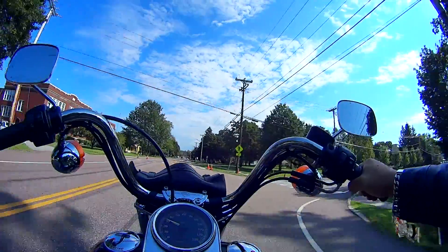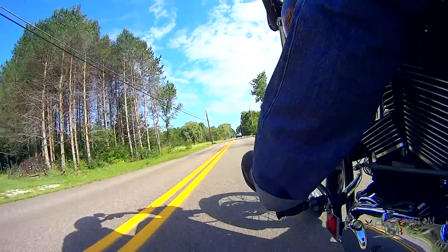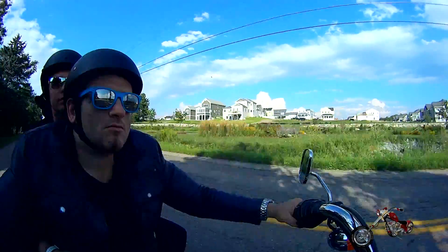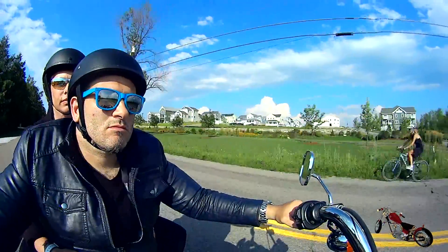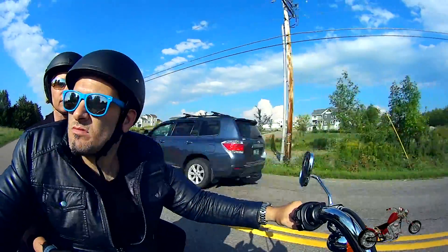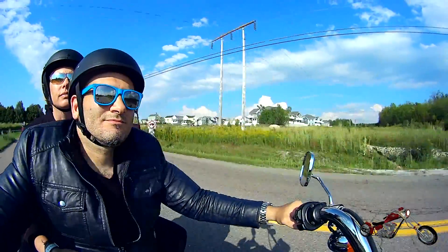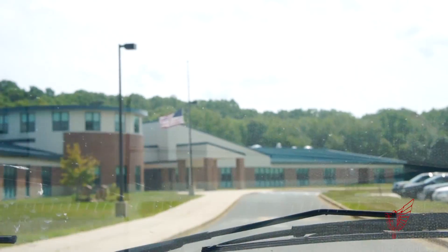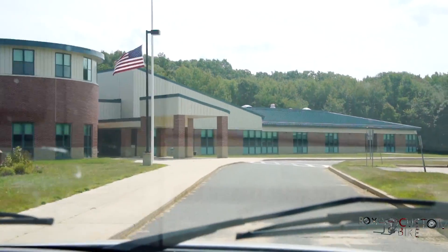I even managed to drop the kids off with some friends and go for a ride with my lovely wife. We haven't been able to ride together for a while and thanks to our friend we managed to carve out some time for ourselves — and that was just awesome. But that's not it. The most amazing thing happened during this trip: I was actually invited to hold a lecture on creativity and design at North Brookfield High School, a town close to Boston, Massachusetts.